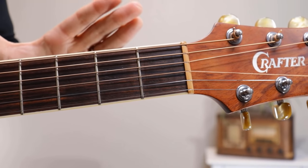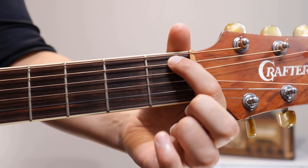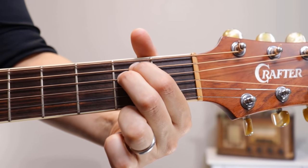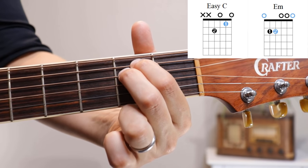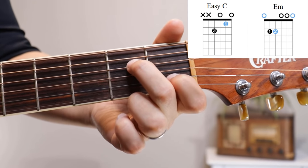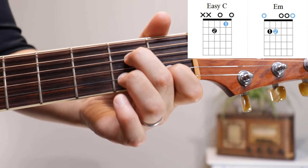Here we are for a close-up. This is my guitar neck; this is the headstock, and we have frets one, two, and three. For E minor: first and second fingers on the second fret, fifth and fourth strings. If you play all six strings, that is an E minor chord. Now to get to the C chord, lift up the first finger, slide the second finger towards the headstock a little bit, and the first finger comes down to the B string — the second string at the first fret. That gives us C.